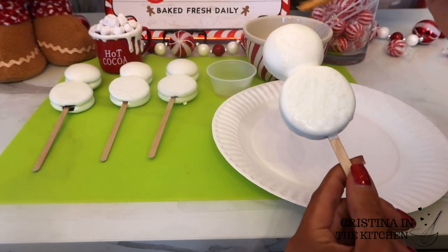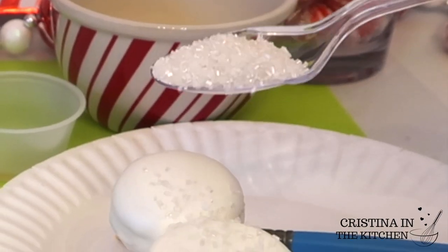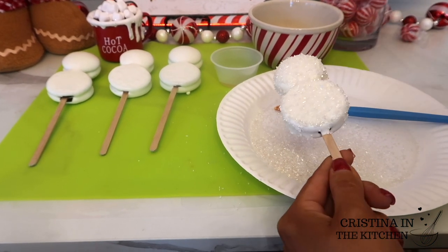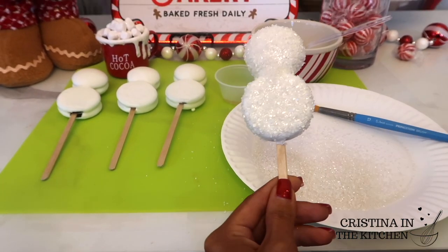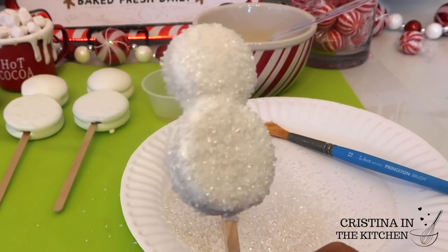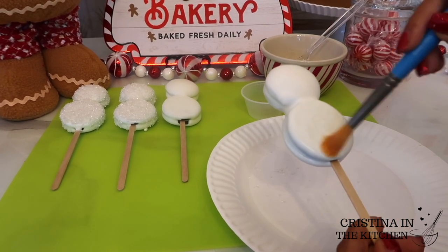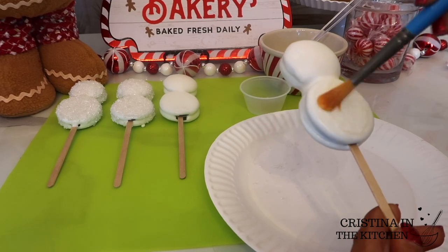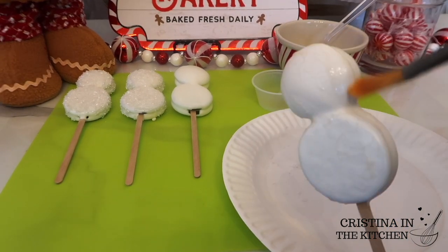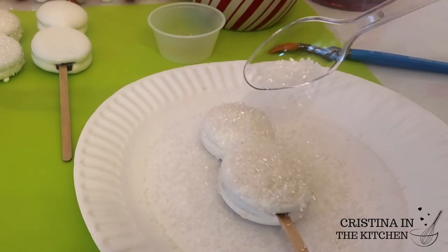After you are done spreading, sprinkle on that sanding sugar for sparkly flurries of snow, and Frosty the Snowman is looking fabulous. The dab and hold is one of my favorite products that I often show in all my videos to achieve sparkle on cake pops, strawberries, apples, or any treats after the chocolate is dried. I have a link in the description box below in my Amazon store.